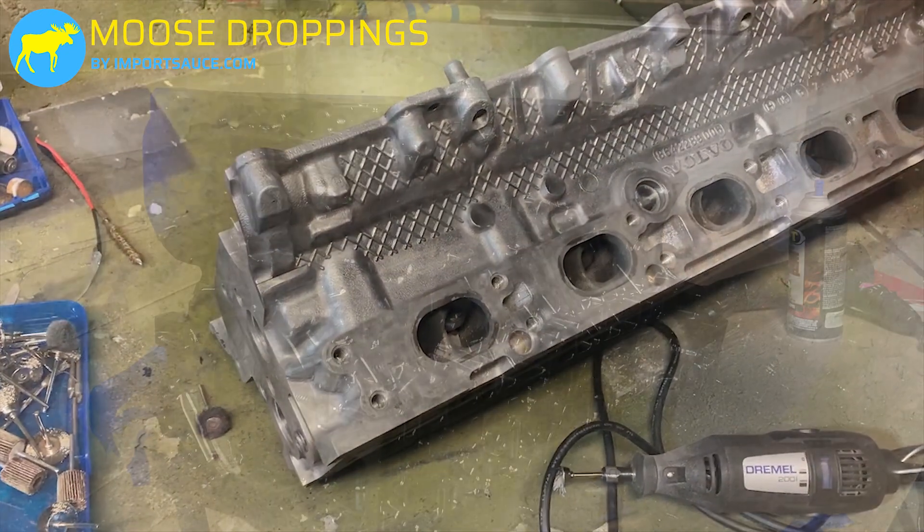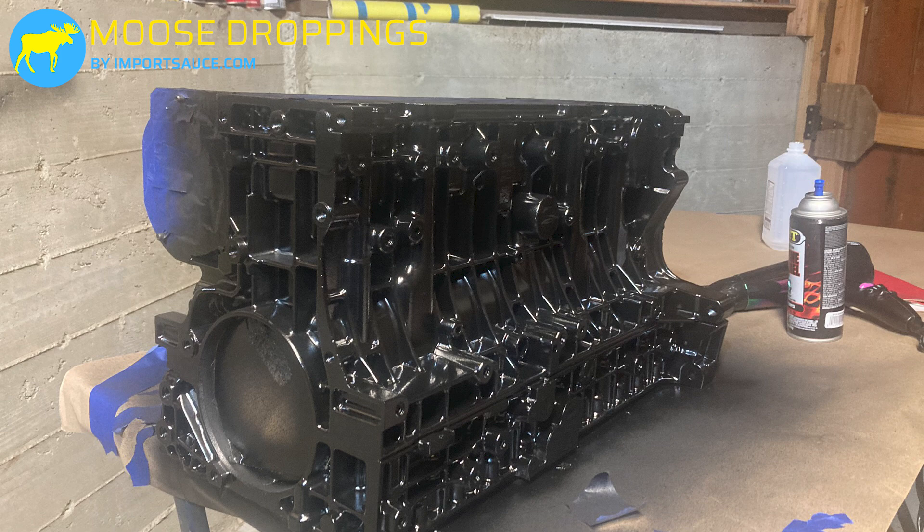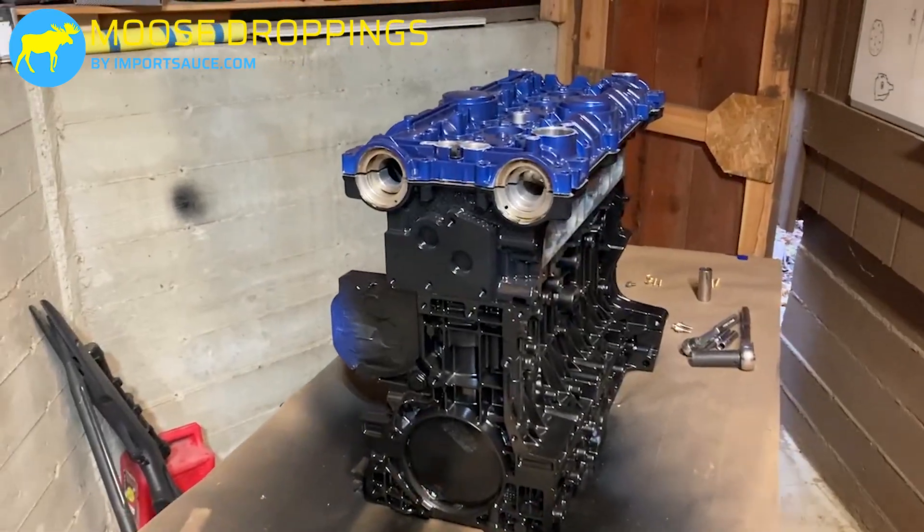We actually forgot to shoot video when we were laying the first coats of paint, but here you can see the block, the bed plate, and the head — though the head is not pictured since we painted that separately. Everything was taped off — all of the areas that directly lead into the block — and then with VHT black engine enamel we went ahead and blasted it. One important note: after we had dusted one can, we flipped the entire assembly over and then hit it from other angles just to make sure all those grooves and notches really got good coverage.